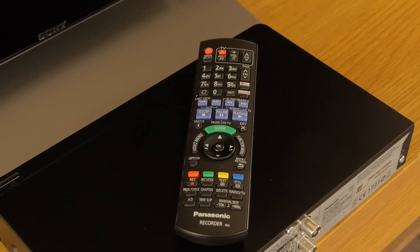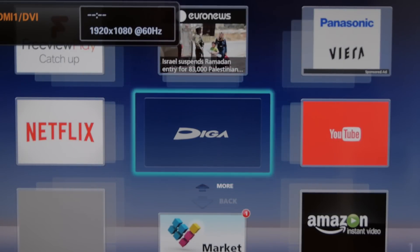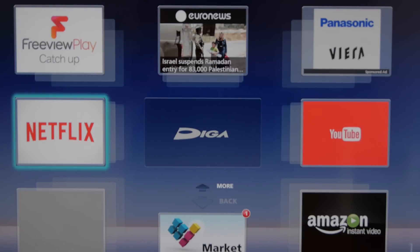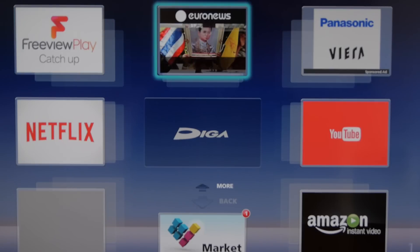The supplied remote control is typical Panasonic and is well made with a sensible layout. Having Freeview Play on board means you get access to all the major catch-up services. There are also plenty of other apps available both pre-loaded and via the DigiPlay marketplace, including Netflix and Amazon Instant Video.